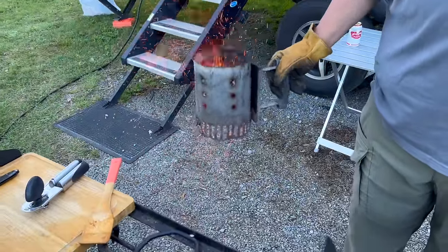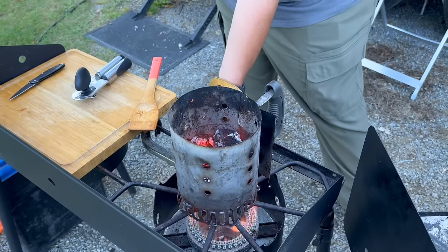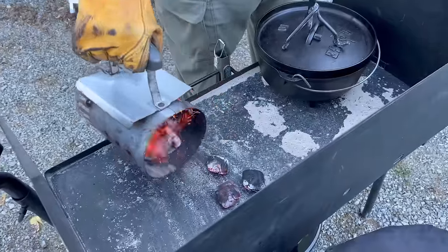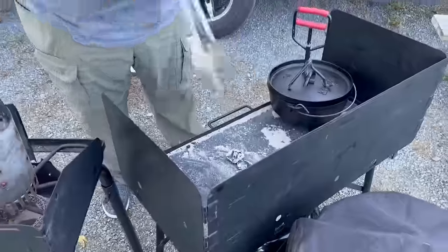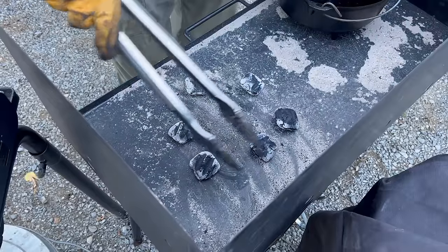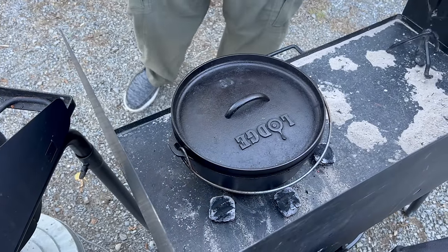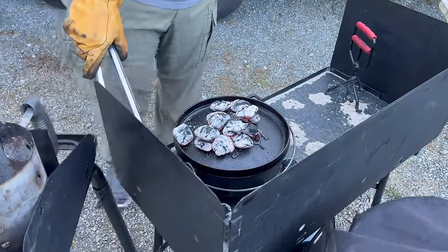I'm just jostling the charcoal around to even them out — getting the hotter ones up and the lesser hot ones to the bottom to get them burning more evenly. I'm going to put six on the bottom, spreading them around the bottom radius of the pot, then dump the rest on top — should be approximately 14 to 16 on top.